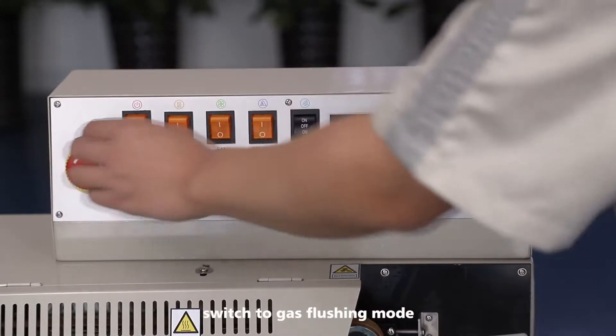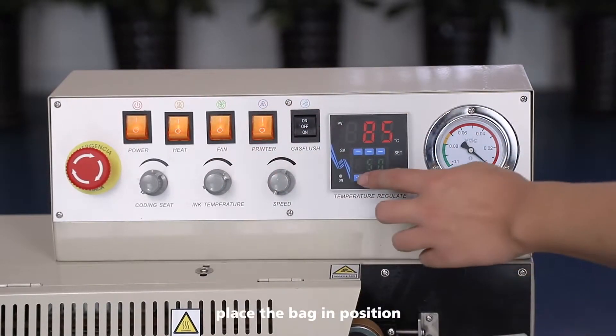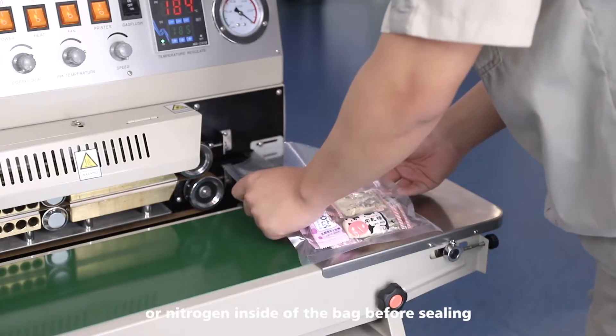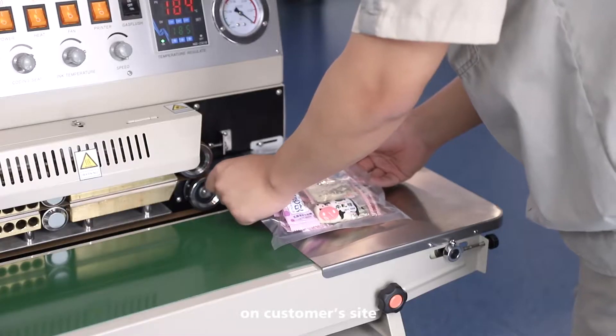Turn on the machine and switch to gas flushing mode. Place the bag in position and press down the pedal switch. It will then flush air or nitrogen inside the bag before sealing. The air source needs to be prepared on the customer site.